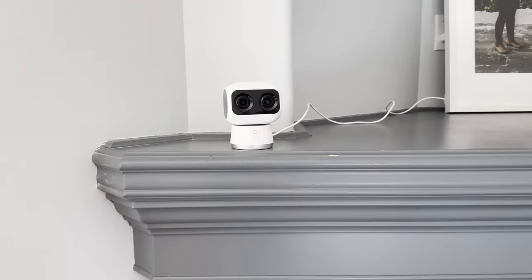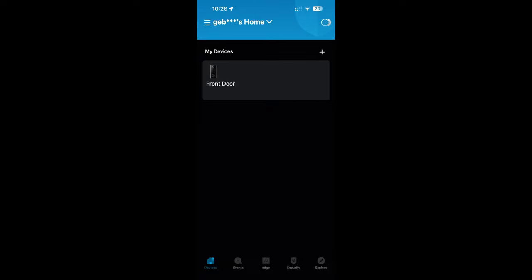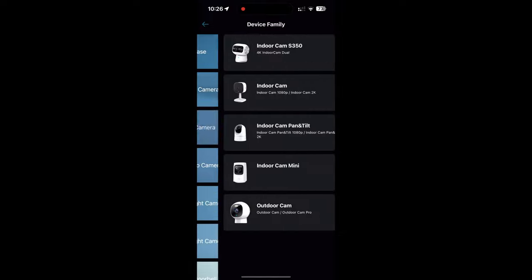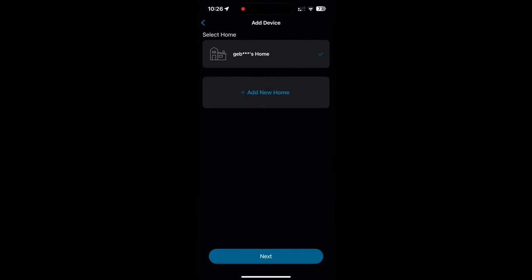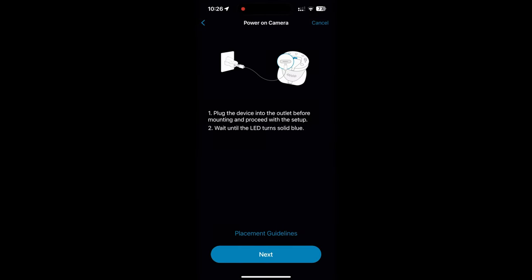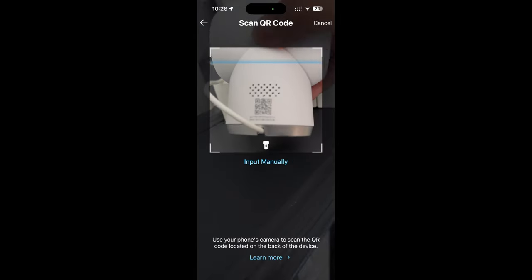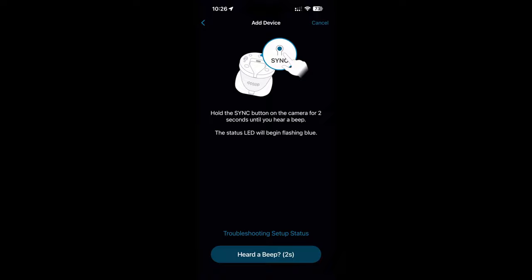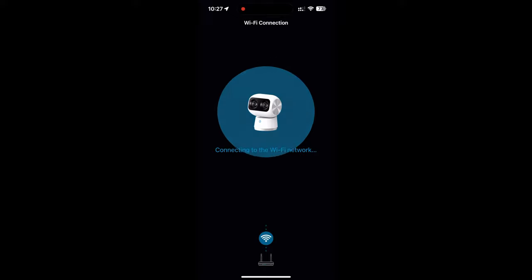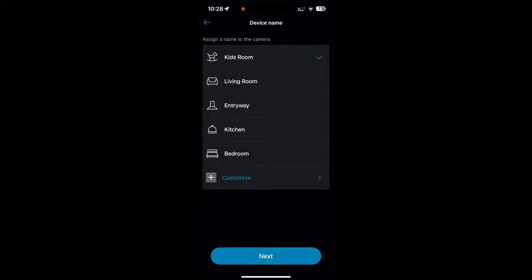Install the Eufy app, create a new account, and add a device by hitting plus on the top right corner. Look for the Indoor Cam S350 and connect it to your home. If you have a hub from Eufy you can use that, or connect directly to your router. Make sure to use 2.4 GHz Wi-Fi. Scan the QR code on the back of the device to register it, hold the sync button till it beeps, then connect to Wi-Fi and you're done.